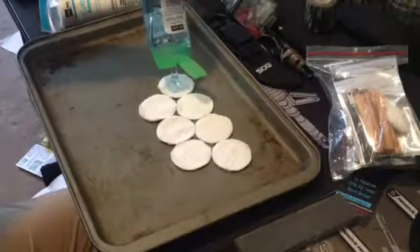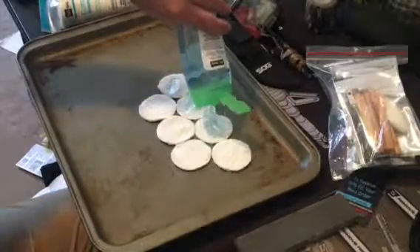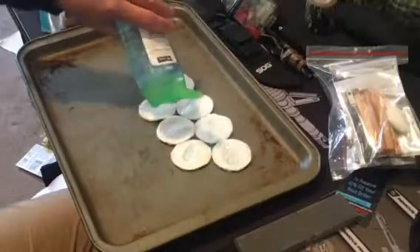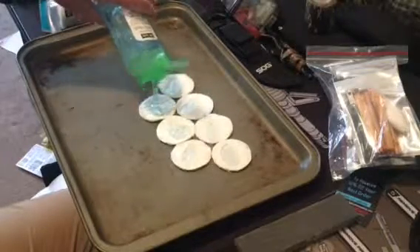We're going to put a healthy dollop right in the center of each one. We may have to come back and wipe some of this off, but you want enough for it to saturate itself into the pad.